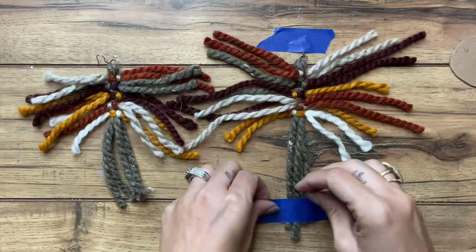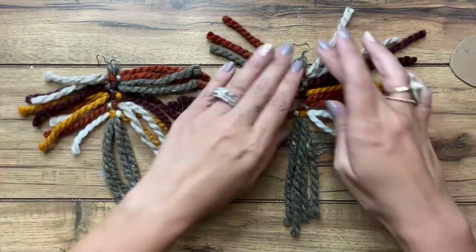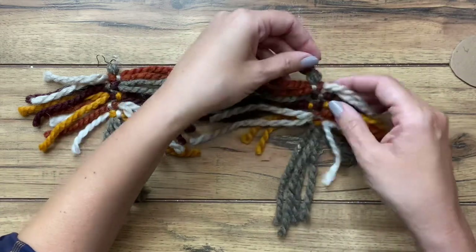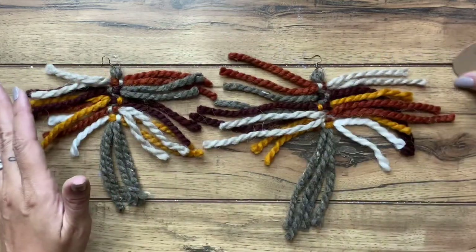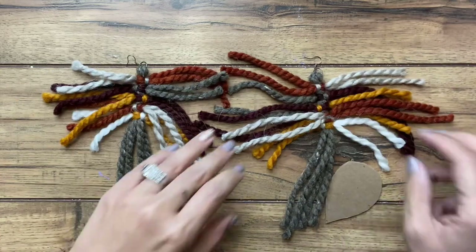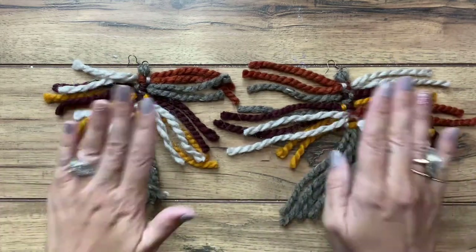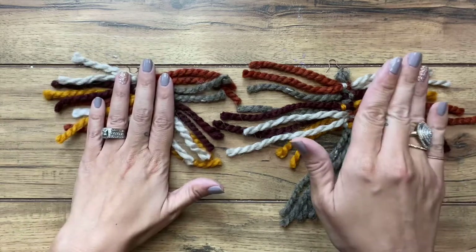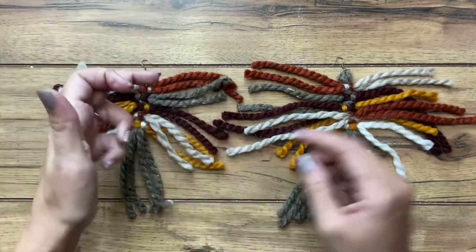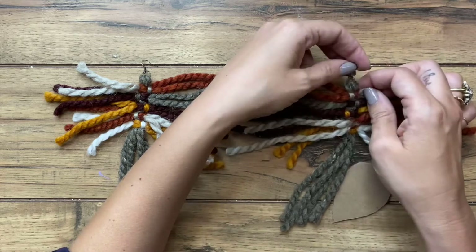Now that I have both pieces finished up, we are going to trim them up a little bit first, then comb out the yarn, and then trim them a little bit more. You might notice that I did basically a mirror image on this side — the colors that I had chosen, I wanted them to match, so I did the opposite. You can see this rust color here and then brown and so on, just to make the earrings match a little more. But that's completely up to you.